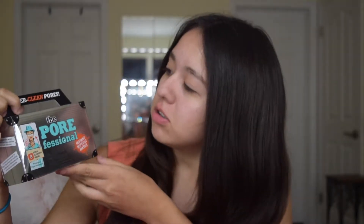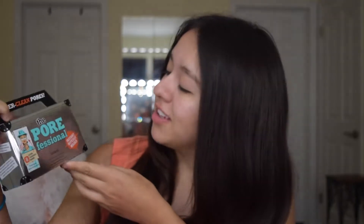Hello everyone, welcome back to my channel. So instead of doing a makeup video today, I'm going to be doing something a little different and I'm going to be reviewing the Porefessional Instant Wipeout Masks from Benefit.